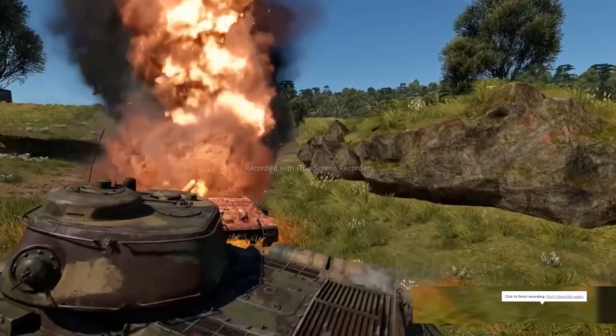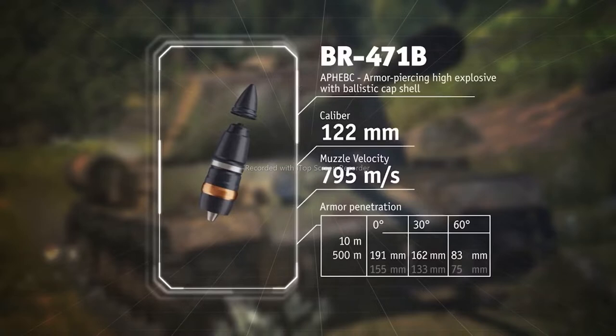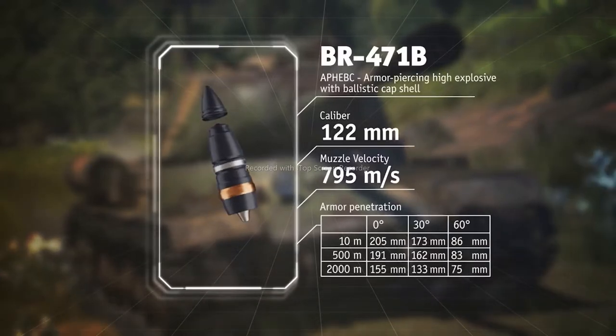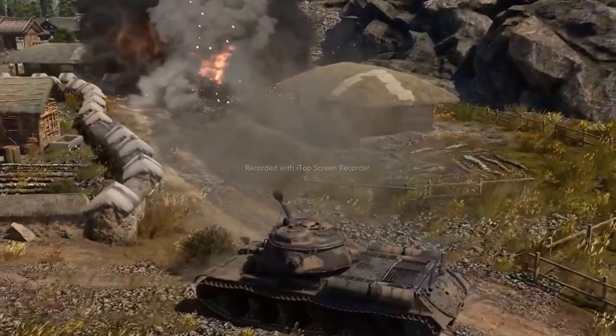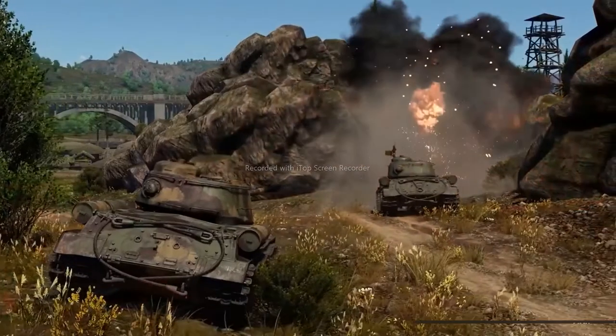The main projectile here is a flathead ballistic capped shell with a hefty load of explosives — almost 250 grams of TNT equivalent. Pair this gun with these shells and you have enough to send any enemy to the hangar with a single shot.